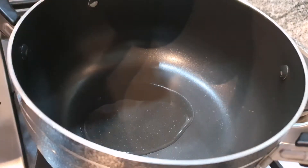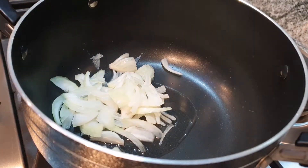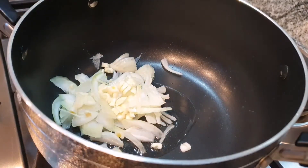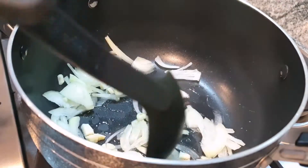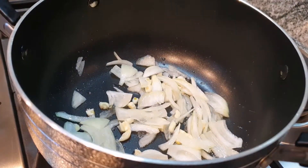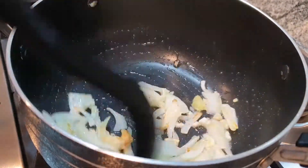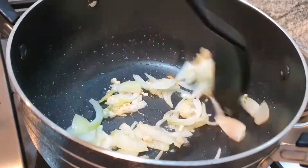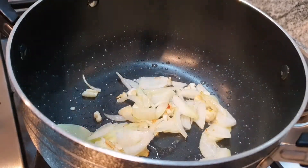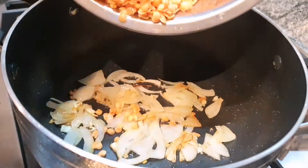So in a pan drizzle a bit of oil and add your garlic and onions. Stir them around in the pan making sure it's covered with the oil. You don't need to be adding any salt as you will have salt in the stock cube already. Once you can see the onions have browned a little bit, you can go in and add your red lentils. With the red lentils you don't have to get rid of all the water but try and get rid of it as much as you possibly can.